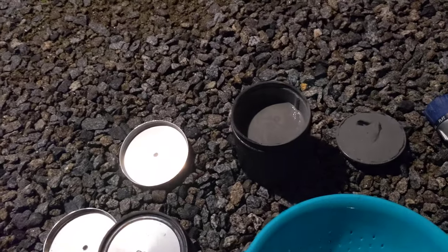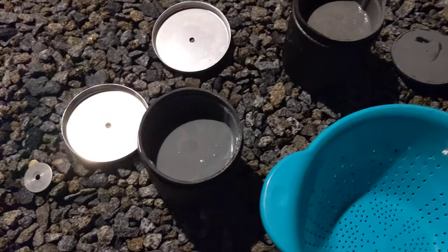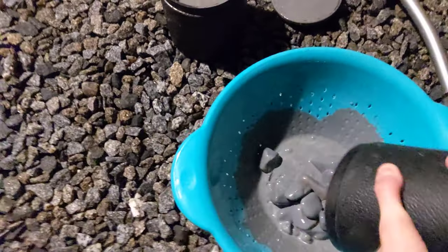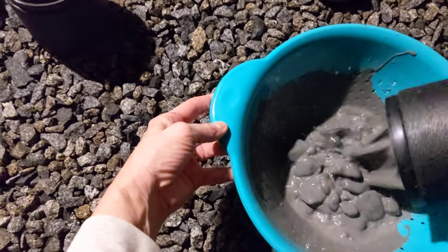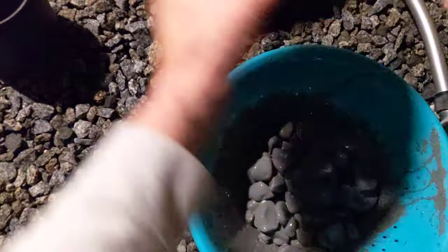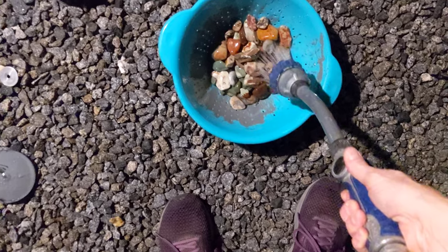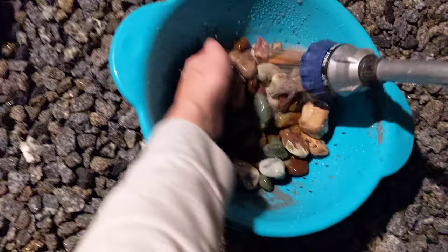So let's take these off. Got a nice slurry in there. All right, let's dump these out. This is my Lortone 33B tumbler — I really like this machine.